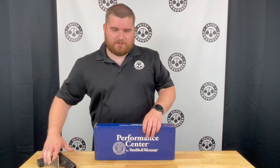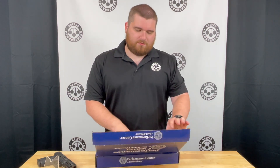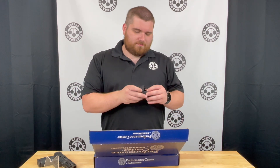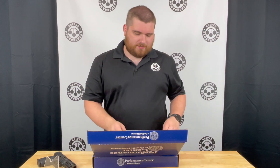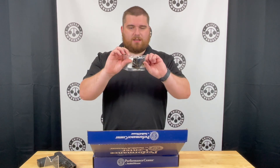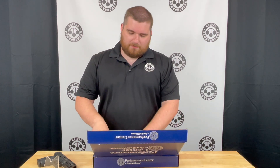This gun is a Performance Center so you get a little bit bigger of a box than normal. Inside of course you have your paperwork, a sticker, chamber flag, lock, a few extra back straps, one extra 15 round magazine. It comes with one grip sleeve if you want to use the 17 round magazine with this gun so that way it extends the grip, and a complete plate mounting set to mount any kind of optic that you can find.